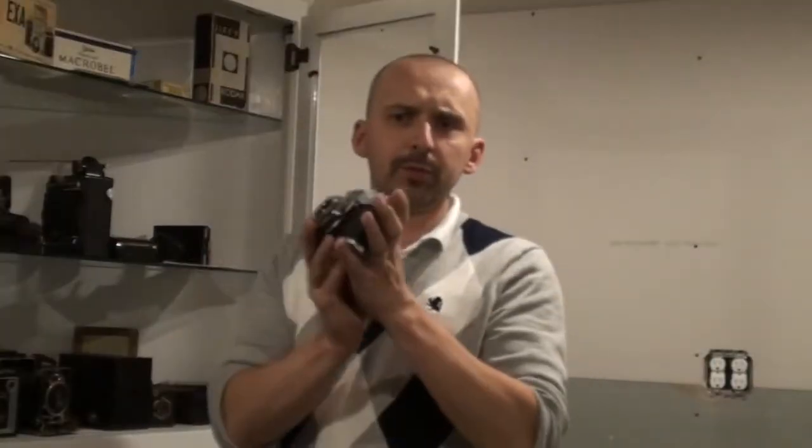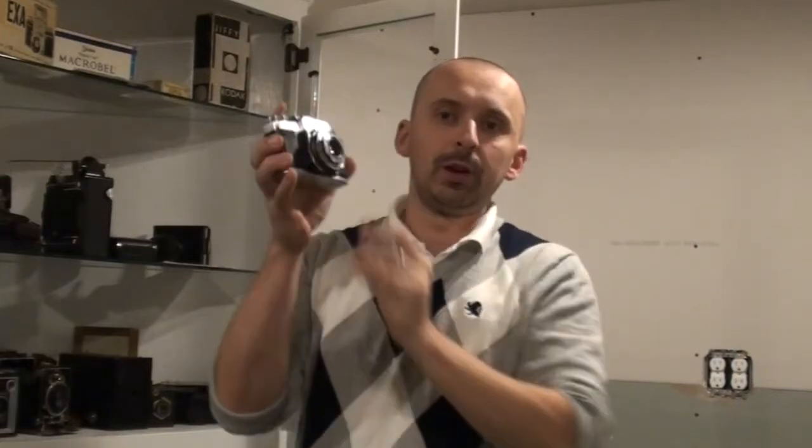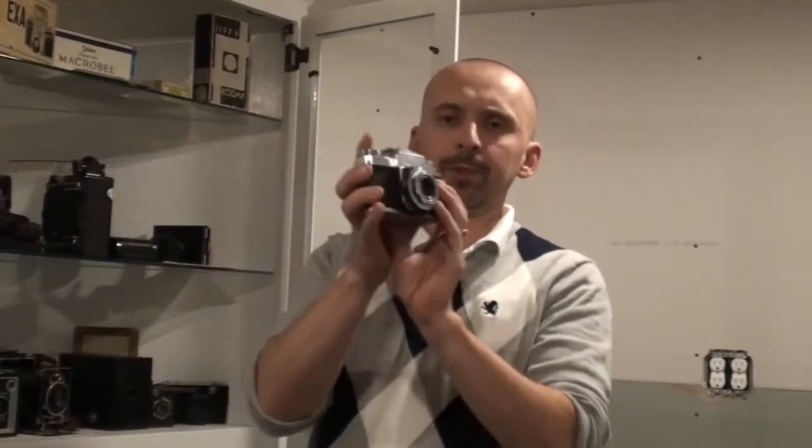Here I have this beautiful Contaflex that I acquired from a local store — supporting the local business — and it's a very very good camera. It works fine. I haven't shot a film with it yet, but I will be loading that film soon, so we'll definitely be talking about this beauty.